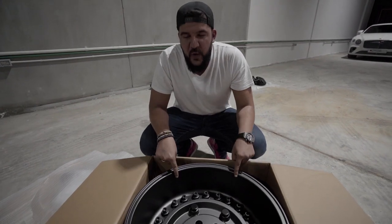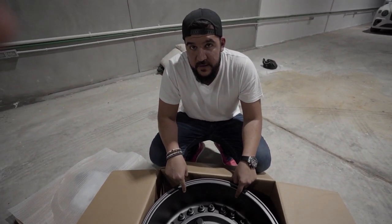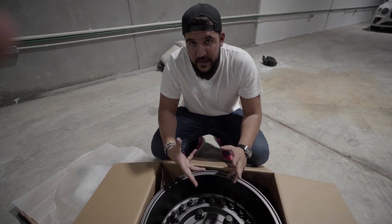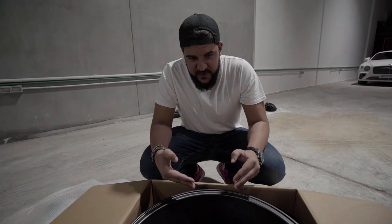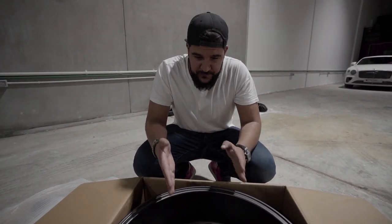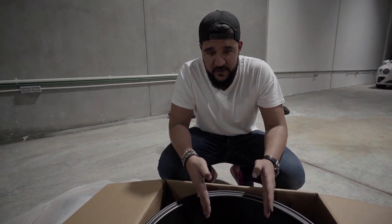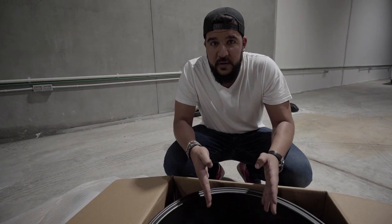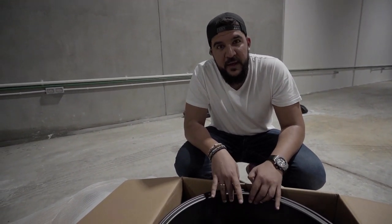Deep dish 20 by 12s, so a negative 44 offset, which I've done a little bit of research on. From what I understand it does fit, but obviously we'll be finding that out. It's kind of difficult to do that here in Bahrain because you don't get these wheels — you need to order them, and if you order them wrong you're kind of screwed because shipping literally costs more than the wheels themselves. Yeah, we suffered that price for a while.